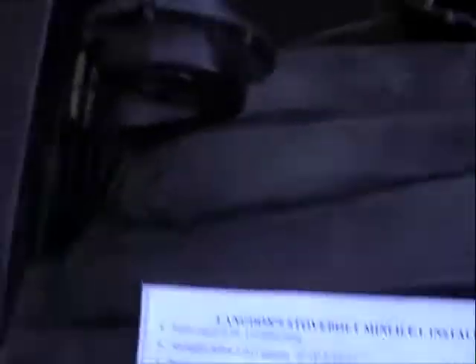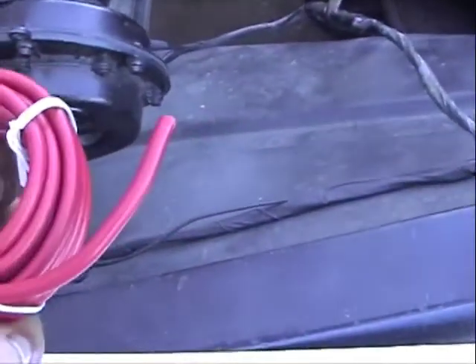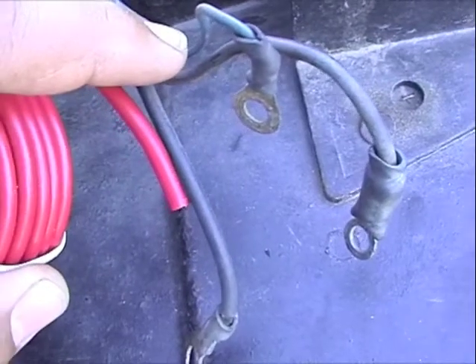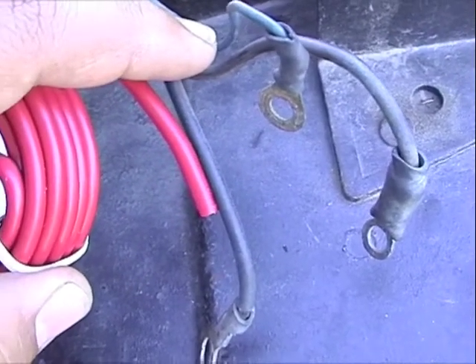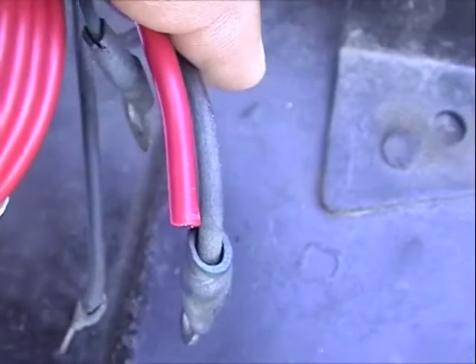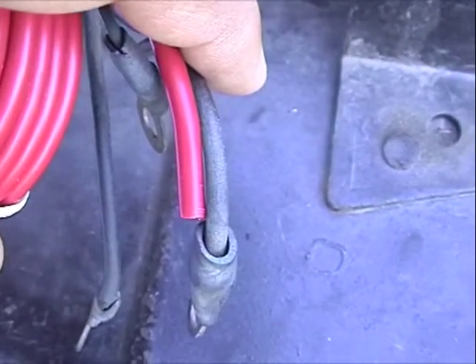So here, I've got some 10 gauge wire right here. And here's the wire that's on my truck right now — there is a difference. And this is the wire that's coming off of my generator.